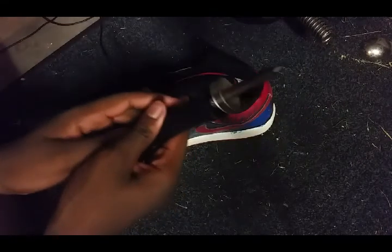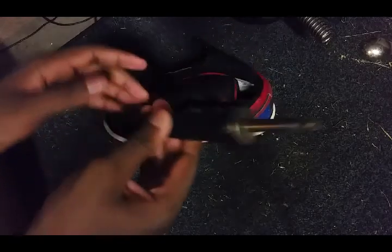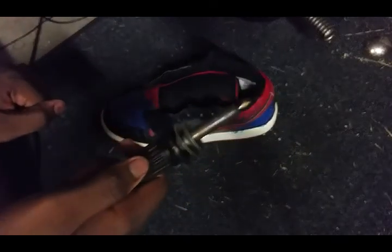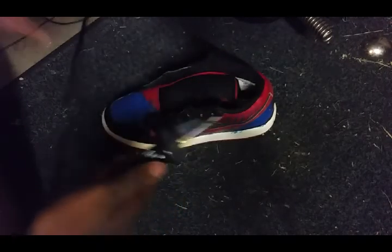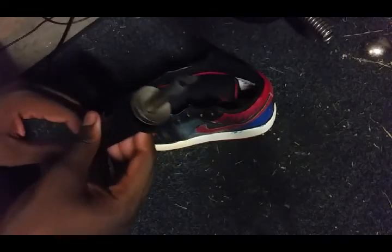What you're gonna need for this is acetone, cotton balls, and a hot knife — or hot blade. I got this from Harbor Freight for like eight bucks.